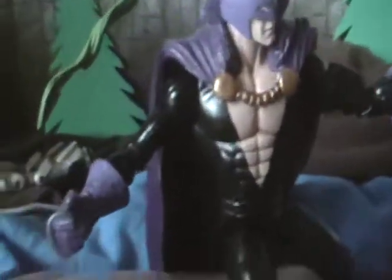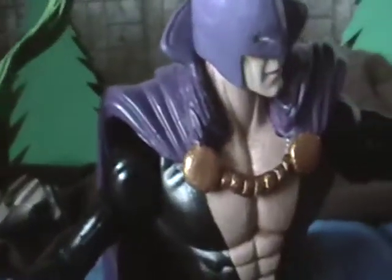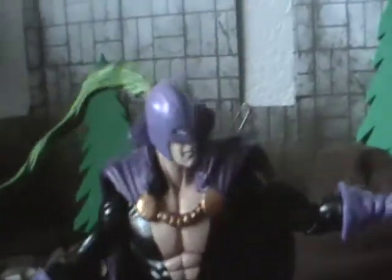I'll just tell you what this guy's made from. It's a Centrel Series Cyclops body. The head comes from Brood Series Black Knight, I believe. AOA Sabertooth's ponytail. The cape comes from DCUC Cyborg Superman. And the collar is from Longshot.